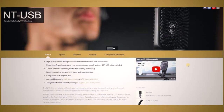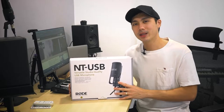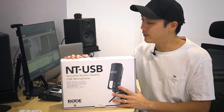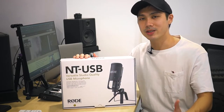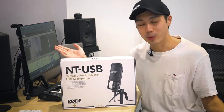The NT-USB is a USB microphone which is not exactly new in the market. It has been around for a few years, but I think it's one of the best sounding USB microphones you can buy today. When it comes to USB microphones, the advantage it brings is convenience — all you really need is to plug in via a USB cable to your computer, iPad, or smartphone and record and stream straight away.